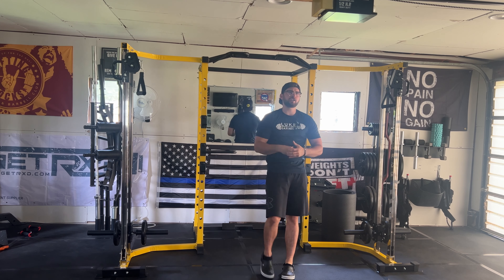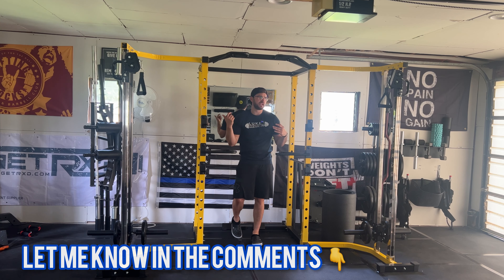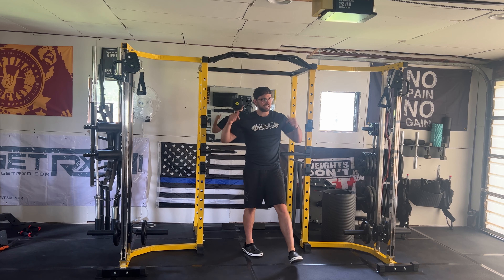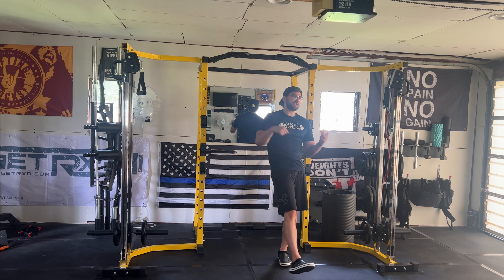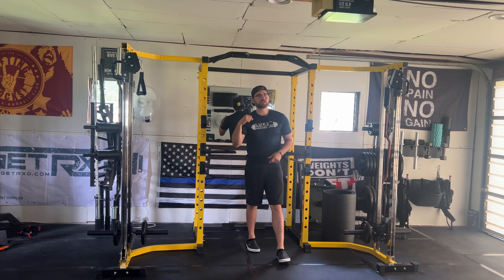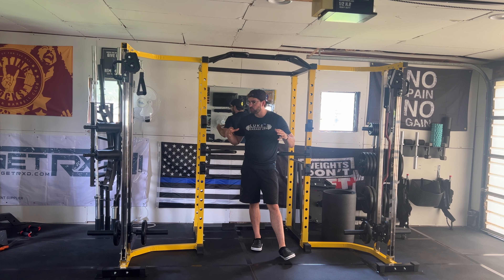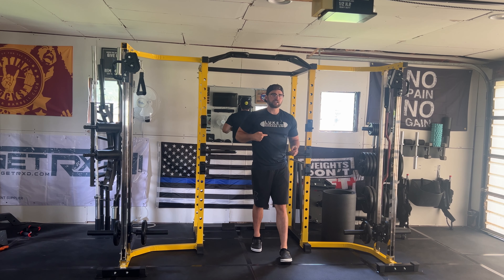Alright guys, that's just my first impressions, kind of breaking down this piece of equipment and giving you my thoughts on it so far. Let me know in the comments — have you seen the Hulk Fit rack? What are your thoughts on Hulk Fit products? Is this something you would add to your home gym? Really appreciate you guys checking out my videos. Make sure to subscribe — I'm trying to bring out videos weekly. When I get back from my trip, I'm going to be working on a challenge to push my body to the limit and see if I can drop a little weight to show it's possible to do that in a home gym. I appreciate you guys. Can't wait to see you next week. This is Luke from Luke's Garage Gym — see you guys later.